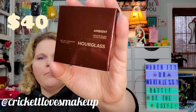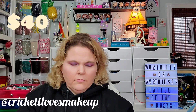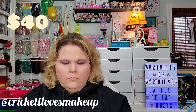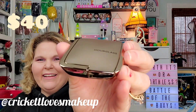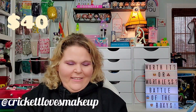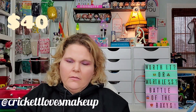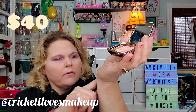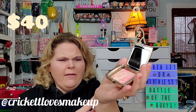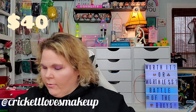The next item is Hourglass Ambient. Discover a new way to blush — this groundbreaking hybrid combines the customized lighting effect of ambient lighting powder with a spectrum of breathtakingly modern hues. The result is seamless soft-focus and multidimensional color. The color is gorgeous and it's super smooth. Worth 40 USD.